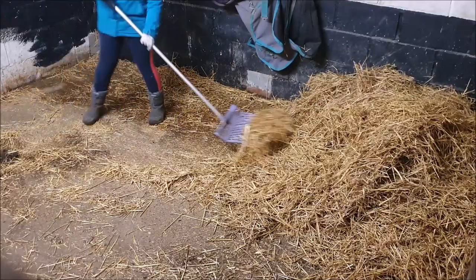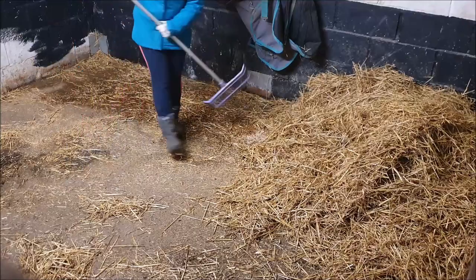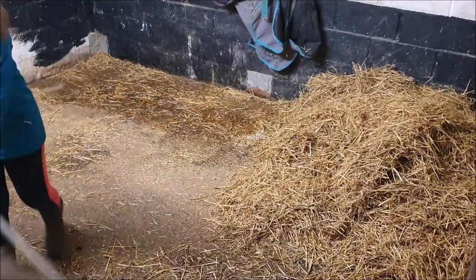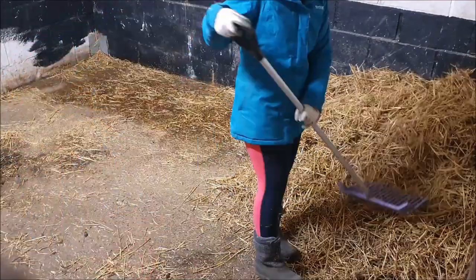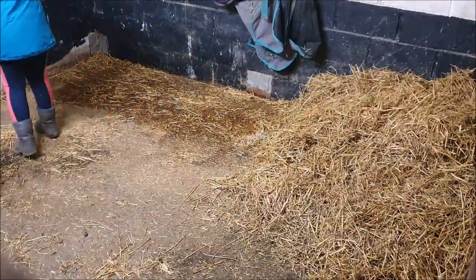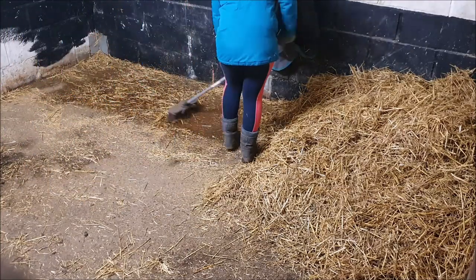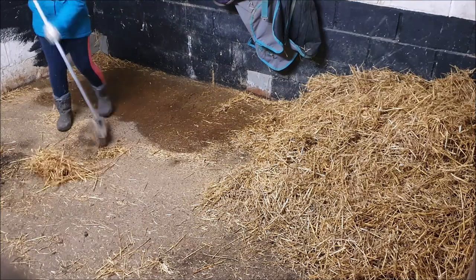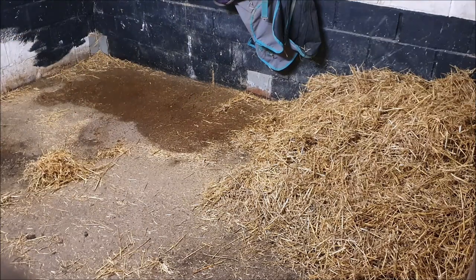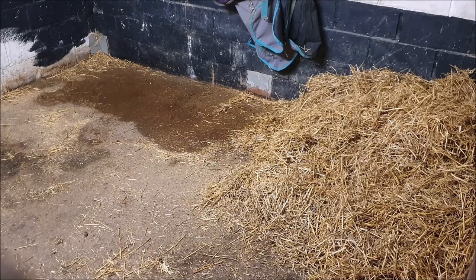So I'm just pushing all the bed over. When they're not in, I like to have the bed in the corner — I don't like to have it laid down. When I'm going to bring them in, I just lay the beds down. It lets the floor dry off from where they've peed. Let me know how you leave your bed — do you leave it ready for your horse to come in, or do you pull the bed down just before?